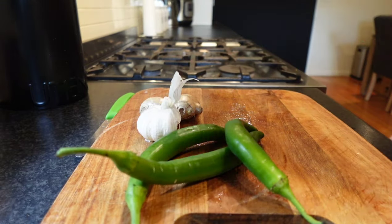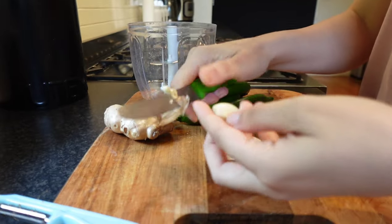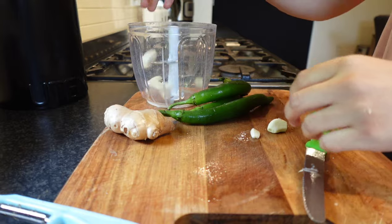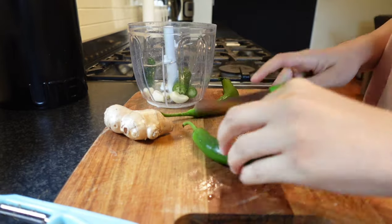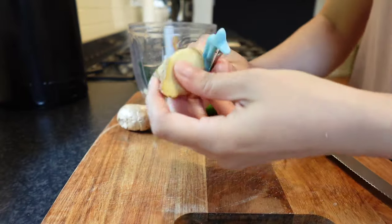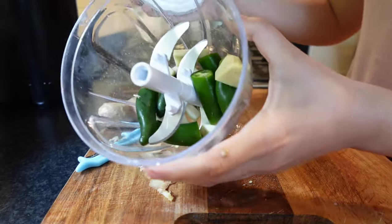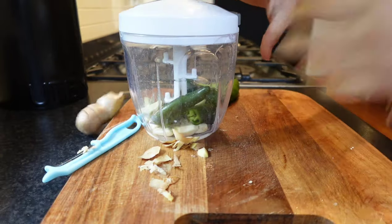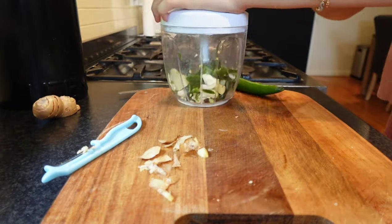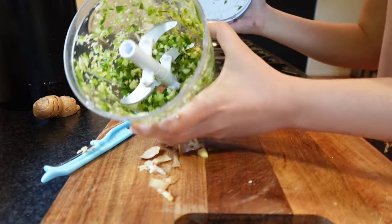Now we will make the ginger, garlic, and green chili paste using this chopper — it's a really nice chopper. Add everything in and pull, pull, pull until it's all finely chopped.